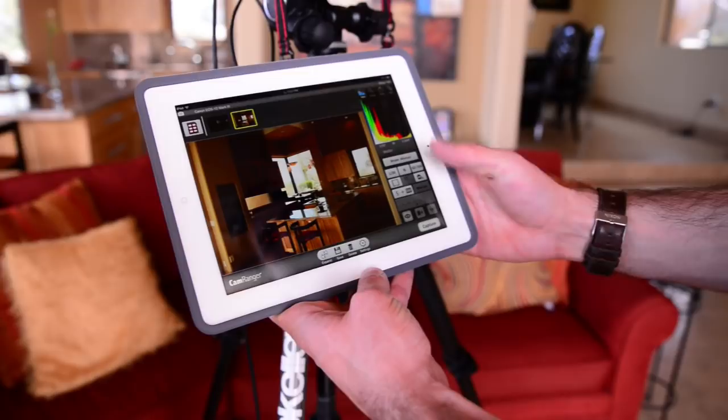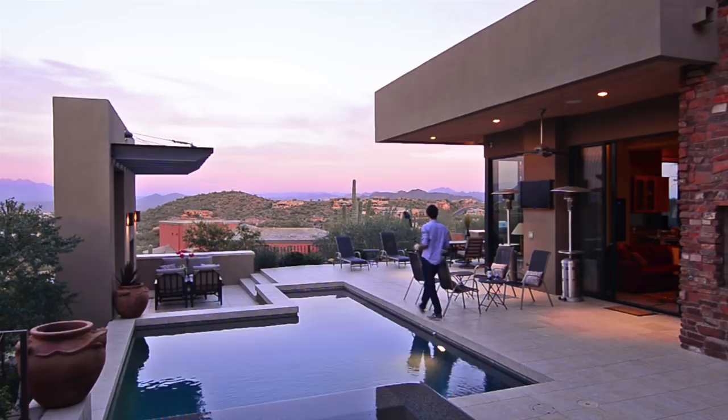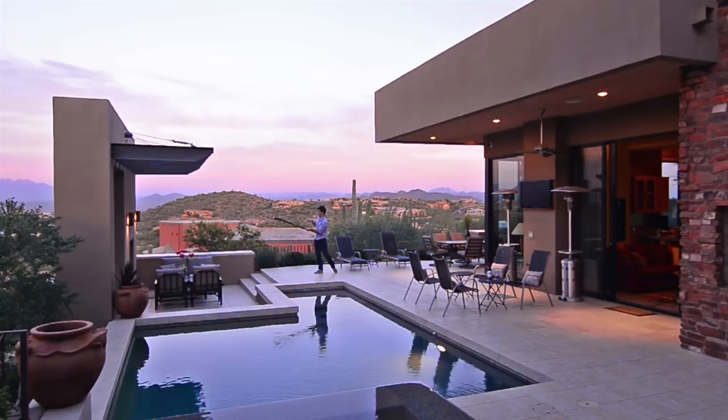For example, I can change the camera settings — aperture, shutter speed, ISO — take another picture and see how that looks, all without leaving the room or walking back to the camera. As it gets darker, ambient light levels fall and artificial light levels come up, meaning the lighting on the house gets brighter as the sun falls further below the horizon.